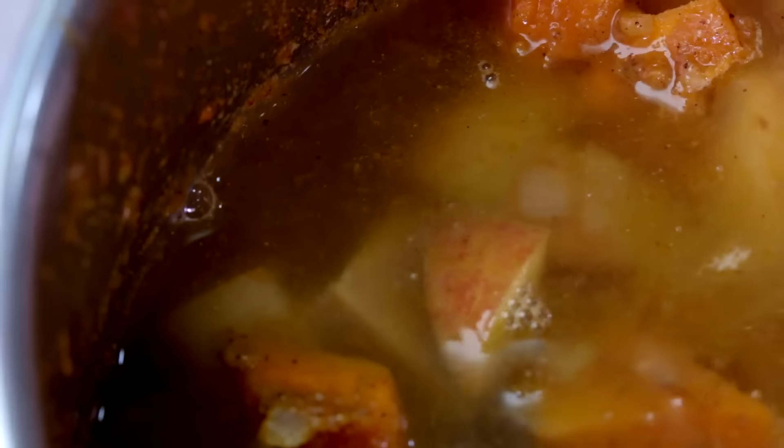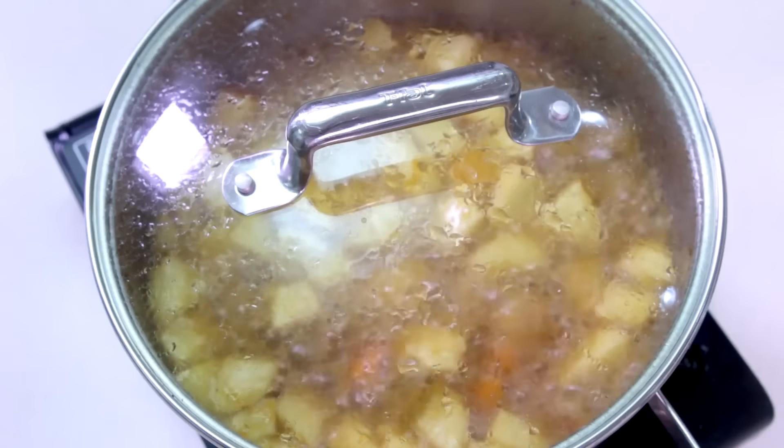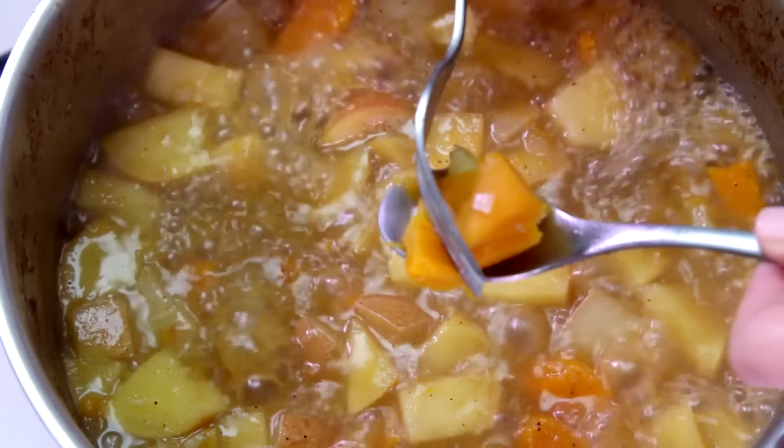Add the water to the pot and the chicken cube. Cover the pot, increase the heat to medium-high, and cook for 20 minutes or until the pumpkin becomes soft.